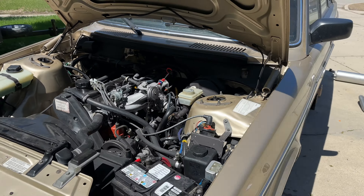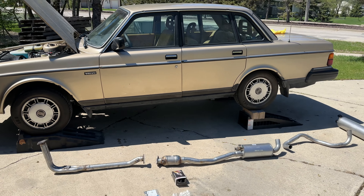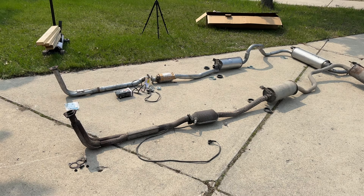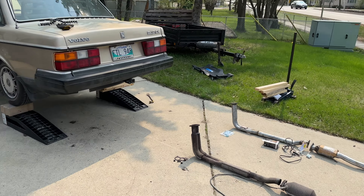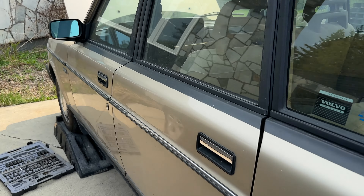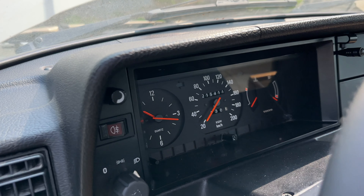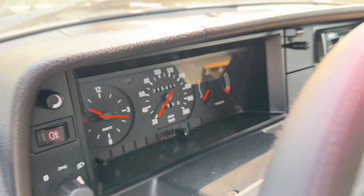I have decided to replace the whole exhaust system pretty much front to back, from the exhaust manifold to the tailpipe. With the power of editing I'm going to show you what the problem is and why I decided to get a completely new system. Mileage on the car: 215,000 kilometers. It's a 1990 model, built December of 1989.